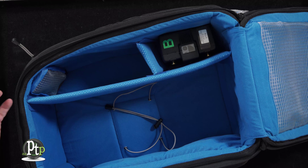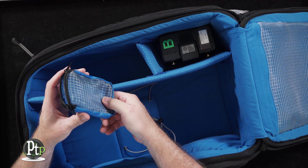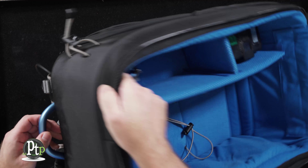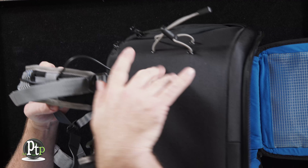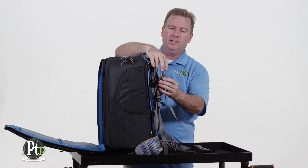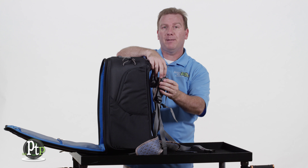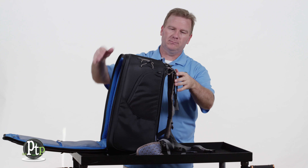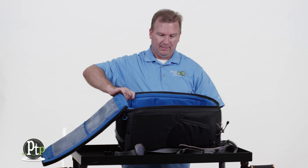It has something pretty unique to this bag — a little internal pouch. You can stick it inside the bag and it has a USB cable that runs all the way through and into the strap, so if you have a USB power device you can charge your cell phone, tablet, or similar device right from the strap while you're hiking, walking, or just using the bag in everyday life.